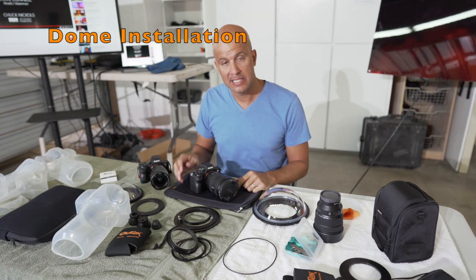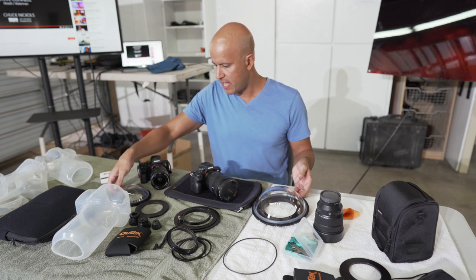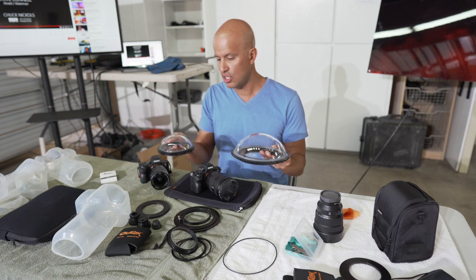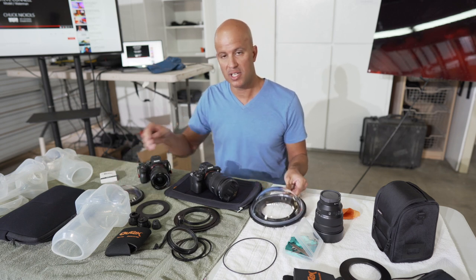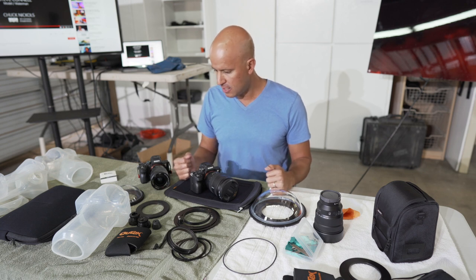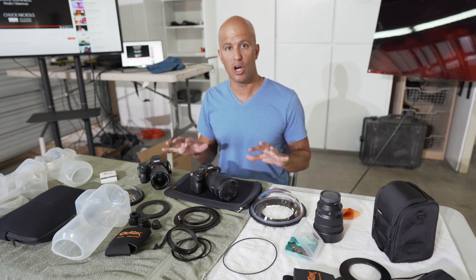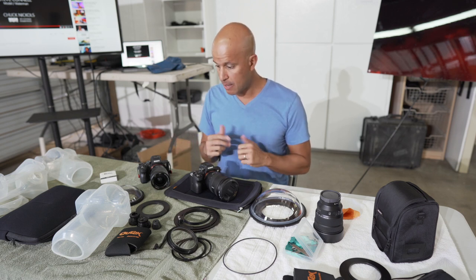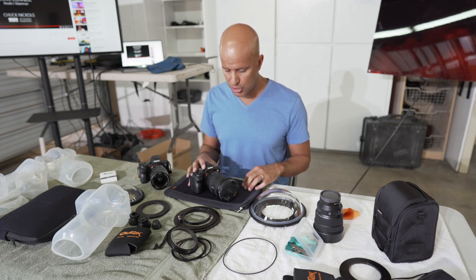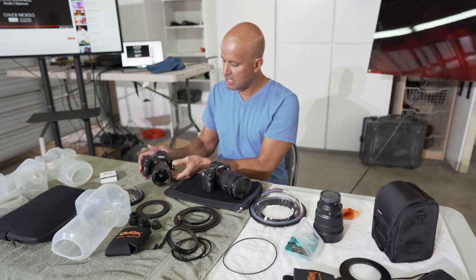Today we're going to talk about installing the two different domes that we have. We have a couple of different versions: the Dome 120 and the Dome 180. There's lots of other points on our website where you can find information about the pros and cons of both. They both fit all cameras and all lenses, so you can use either of them. I'm going to be installing both today so that you can see the differences in the installation process.